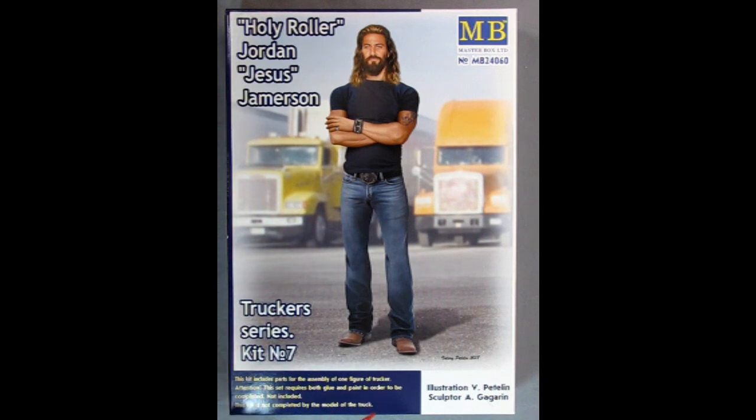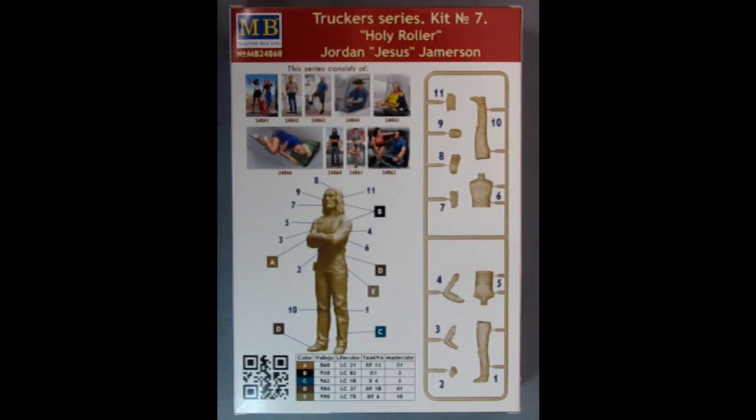And again we have another great illustration by Valerie Petelin — really a great artist here. It really captures that spirit of that Catholic Jesus image. Flipping the box over we can see all the other figures that are in this great Truckers series. And here we have the Vallejo paint color callouts.